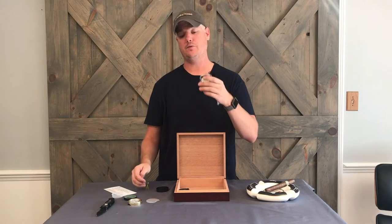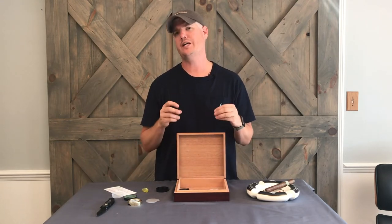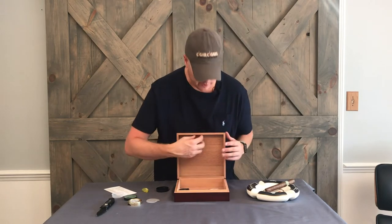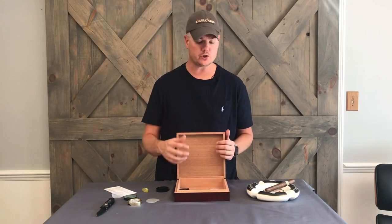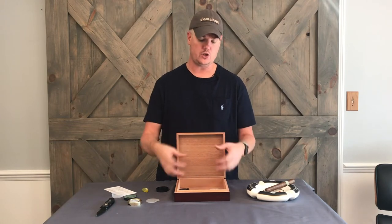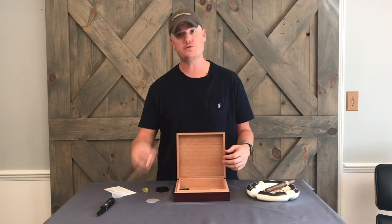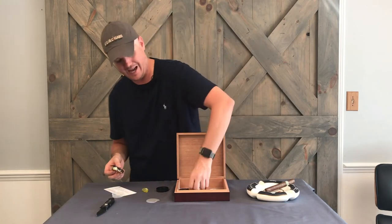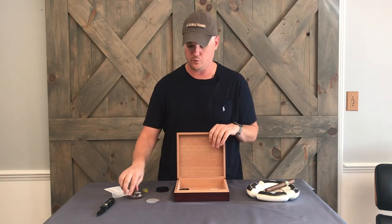Initially I would fill this up to the fill line and set it into the box. I would also take a wet sponge or wet rag and wipe down the interior of the box so that it's nice and damp. What you're trying to do is get the box moist so you can build that humidity up and let it really soak into the wood. You can attach this — it has 3M sticky backing — just put it on both sides and stick it right on the lid.